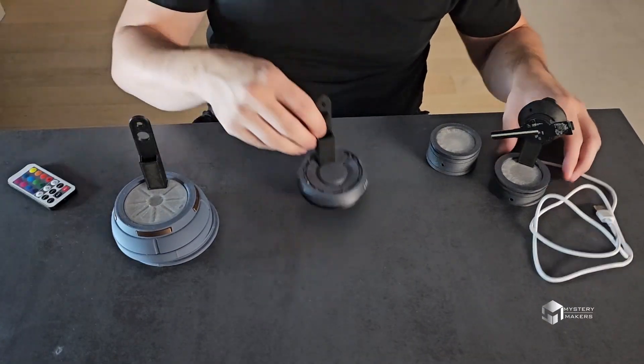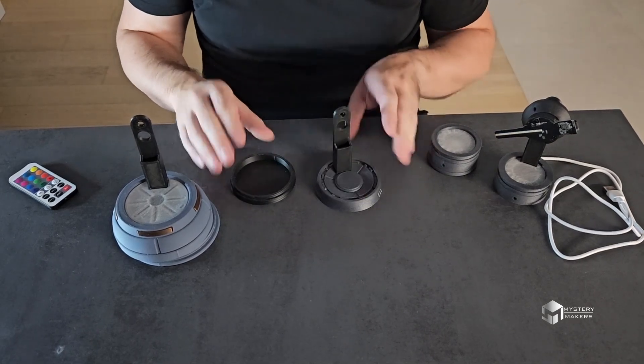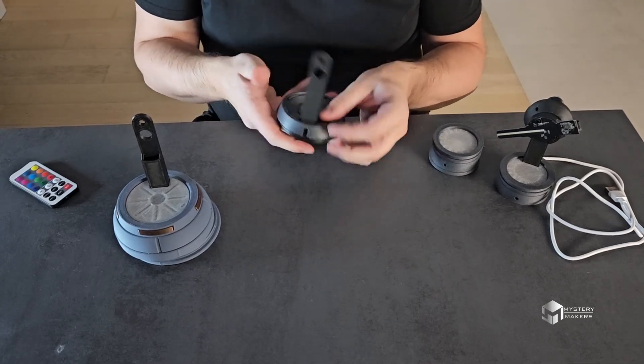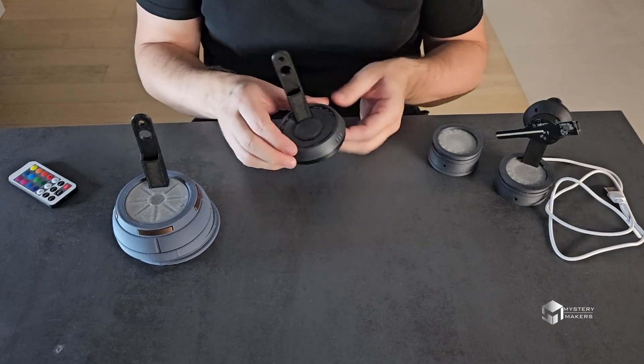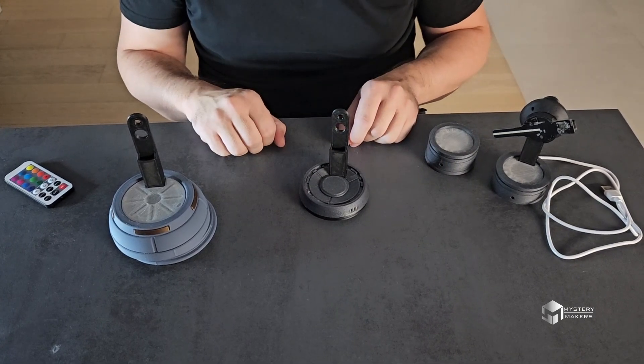The second one is pretty much straightforward — it's just this slim, minimalistic design that acts as a stand. It has an opening on the back for the cable, and that's about it. There's not much more to say about this one.